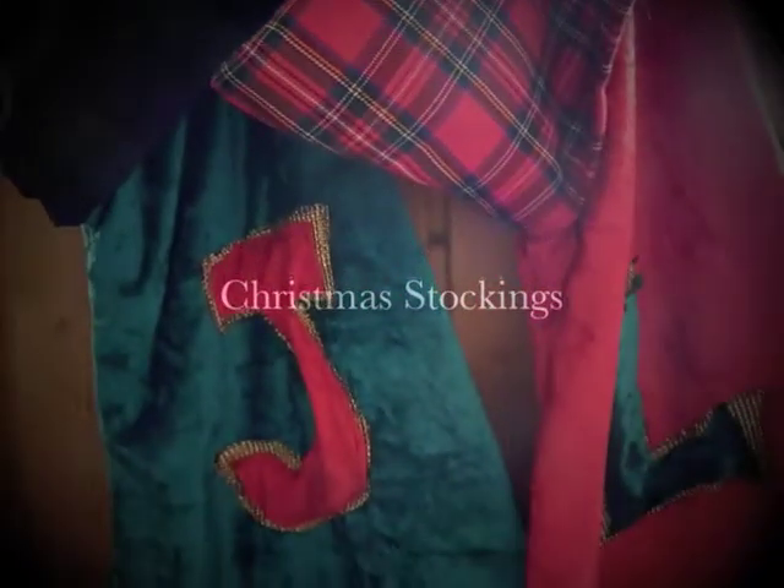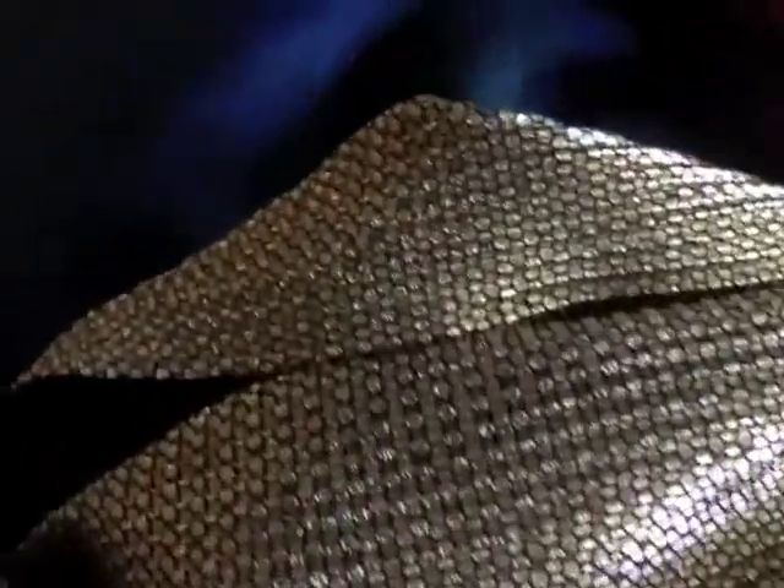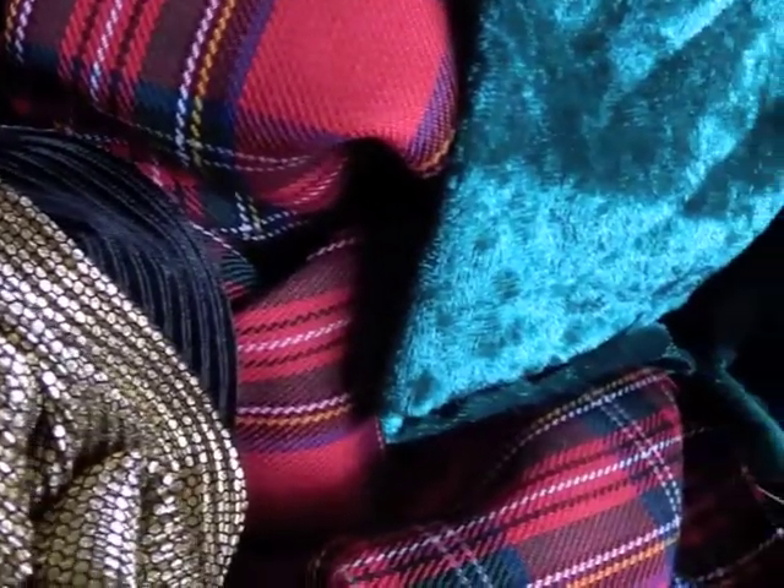I made some Christmas stockings and I thought it was a good idea to show everyone how I did them. I wanted to use a couple of different fabrics with a good contrast, so I went for quite Christmassy velvets.